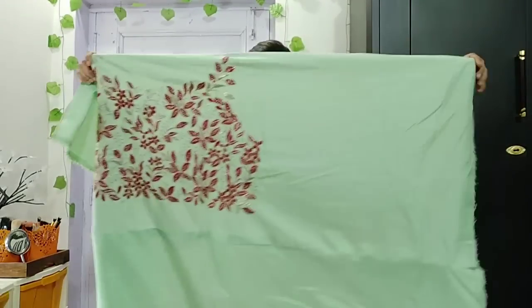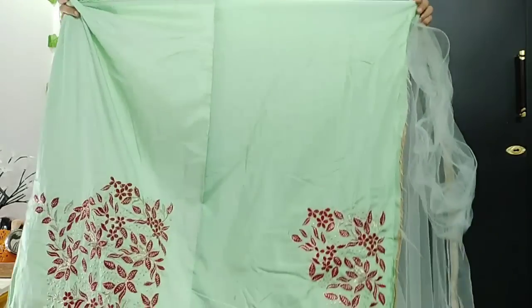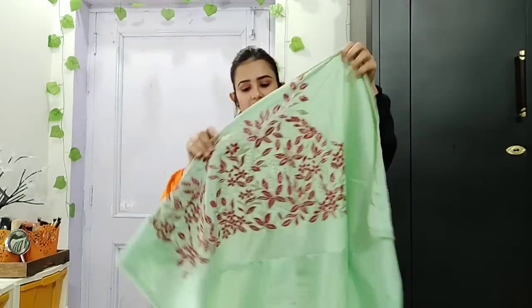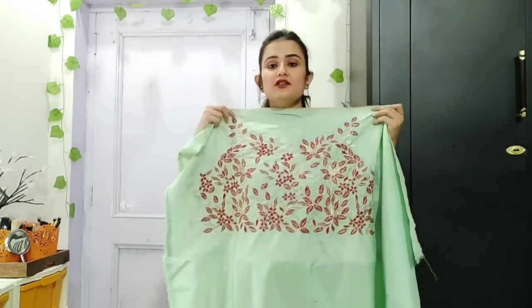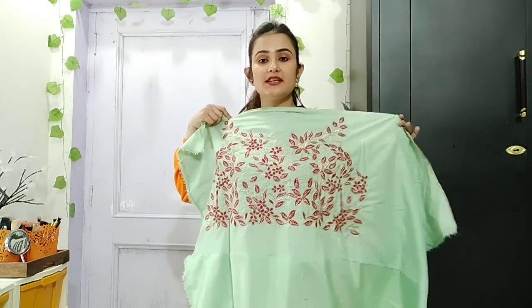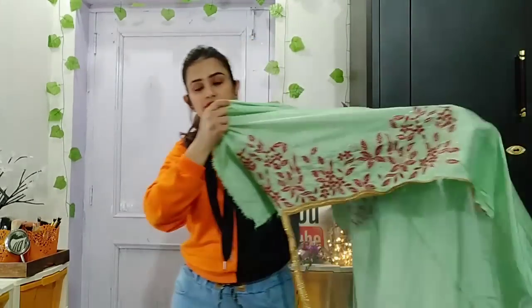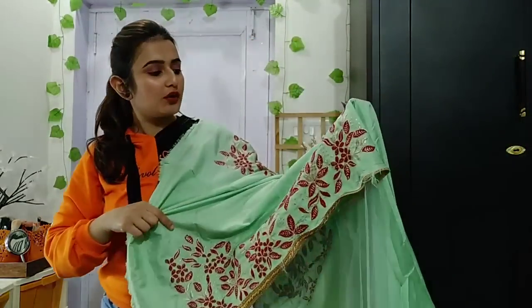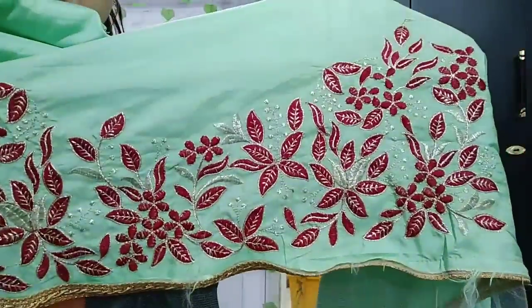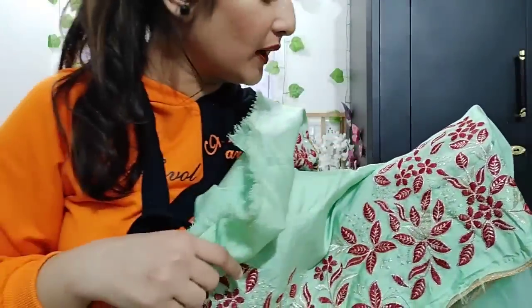You will also get a blouse. This is a pale green color blouse. This is the front - the neck is a little detailed on the front. This is the back. The blouse has been made in red color and silver color work - you can see neatly done, very beautiful.